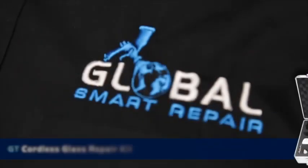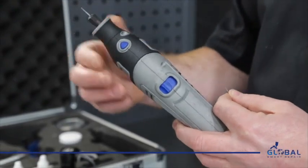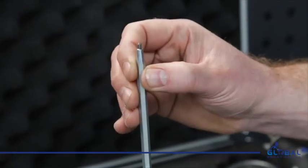Hello, I'm Nick from Global Smart Repair and today I'll be showcasing the cordless glass repair kit from GT Glass. The kit comes with a cordless rechargeable drill and five diamond tip drill bars, as well as a pick to remove any debris from the impact point.